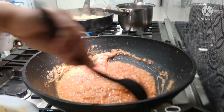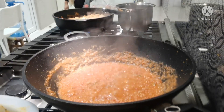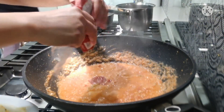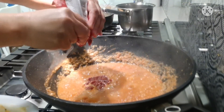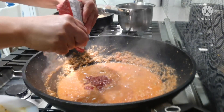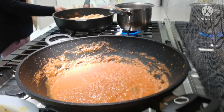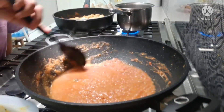Just adjust to taste. The color isn't very red, so I'll add some tomato sauce — these are straight tomatoes. I'm going to add more. I'll pour the blended tomato and almond gravy in. Be careful, it's very hot.